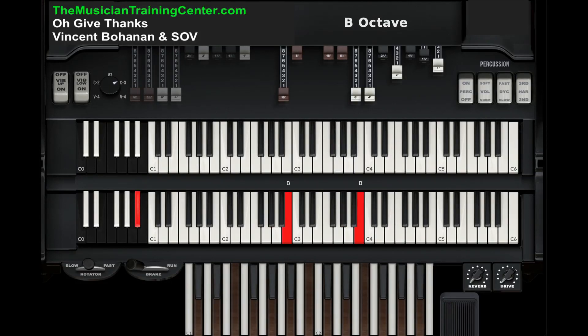So we're going to go A flat, B, E flat, and then on a D flat 13. For his mercy, end around.